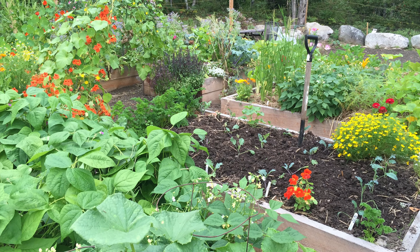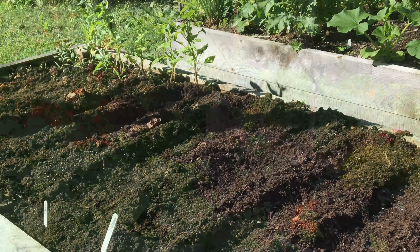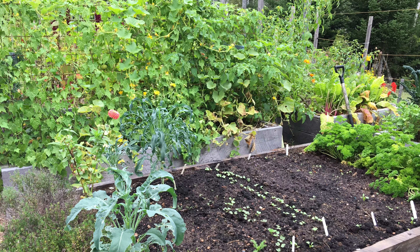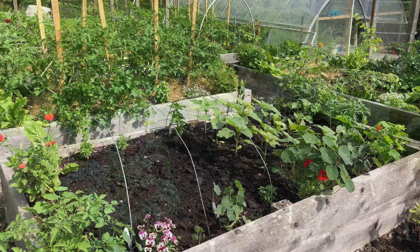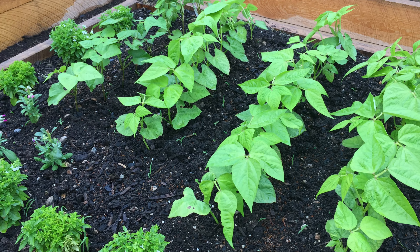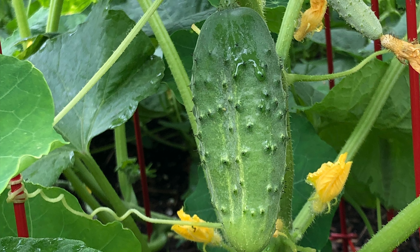To help me maximize my summer succession planting efforts, I ask myself two questions. One, what is almost finished in the garden and needs to be removed? Two, what do I want to plant now? When it comes to picking what to plant, grow what you love to eat. Some of my favorite crops to direct sow in early summer include bush beans, cucumbers, zucchini, beets, carrots, Swiss chard, and even snap peas for a late summer crop of tender sweet pods.